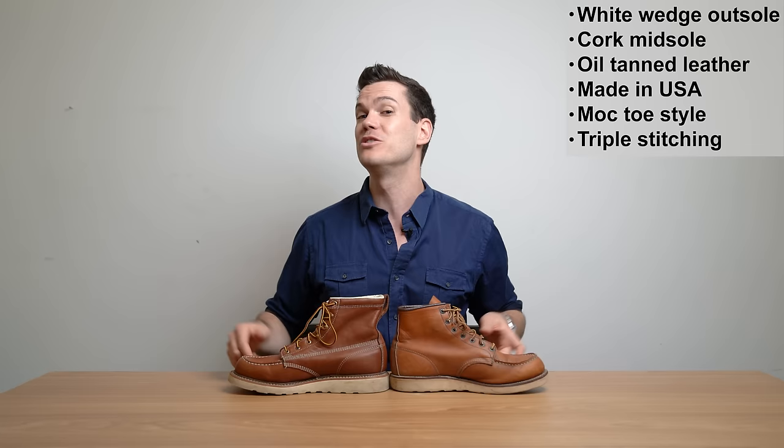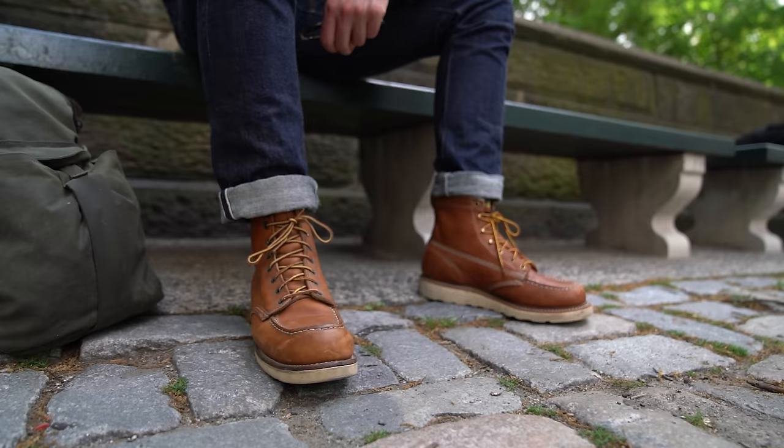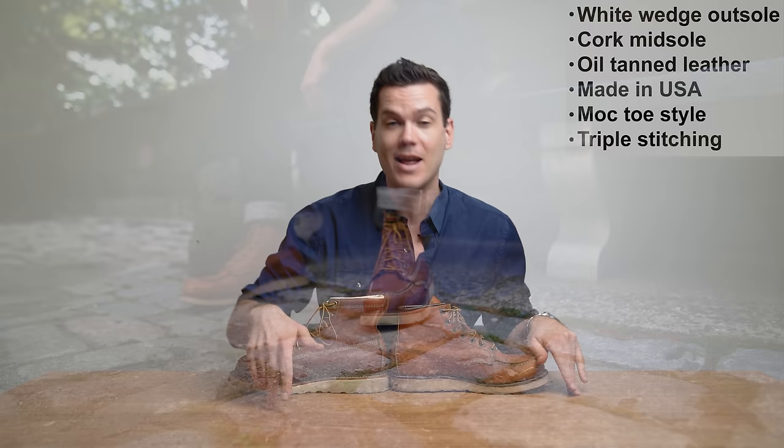So as you can see, the boots have a lot of similarities. A lot of people out there would say, what's the big difference? They're both moc-toes. They've both got wedge soles. They've both got a Goodyear welt, making them easy to resole. But there are actually myriad important differences that definitely have a lot of impact for you, especially depending on what you're wearing them for — some would say one boot is better suited for fashion and one for function. There are a lot of differences here that are going to show you why these boots are actually a lot more different than you might think.